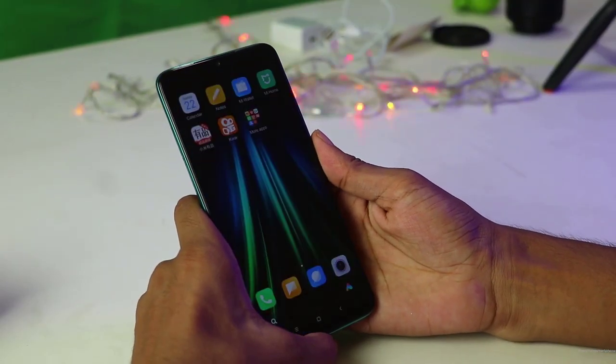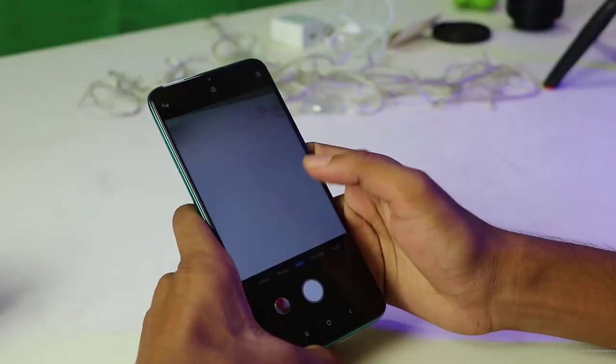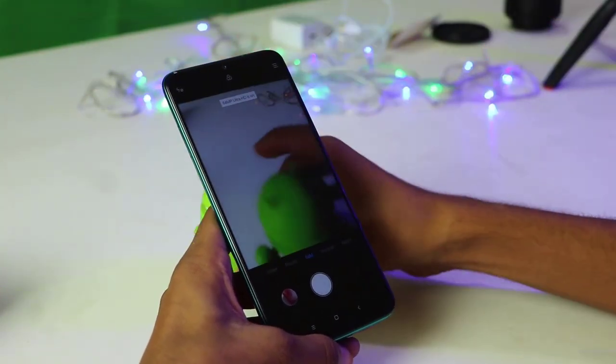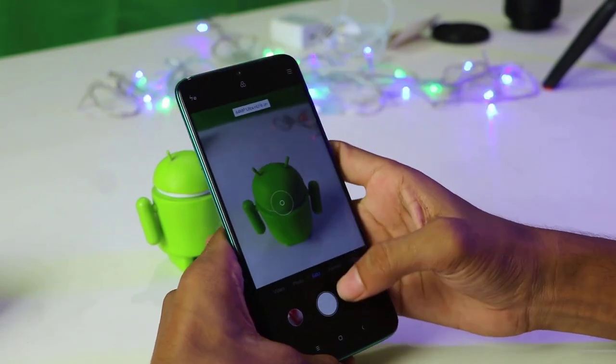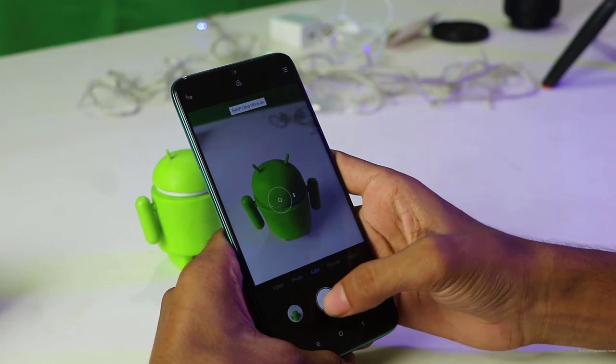As I said earlier, the fingerprint position is not ideal for me, but the good thing is it works very fast. Now let's check the camera. The camera UI is very good and image quality is also good. It can shoot 60MP, macro, ultrawide, and portrait photos.